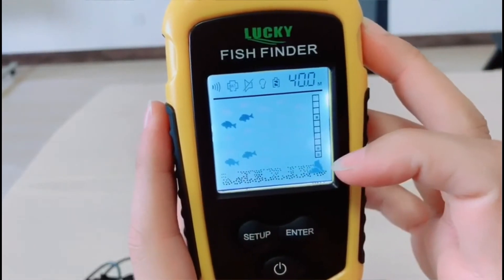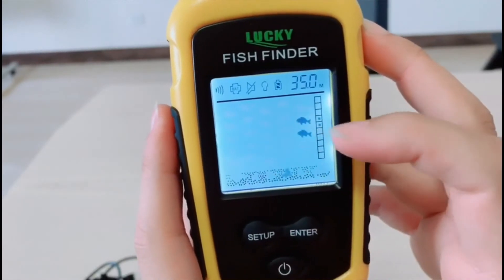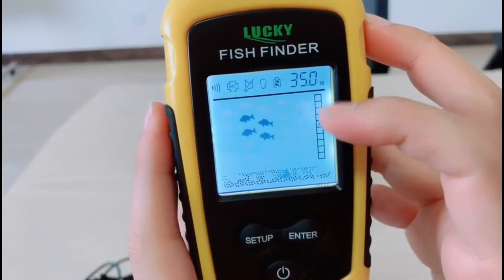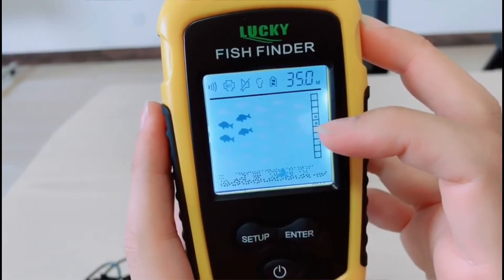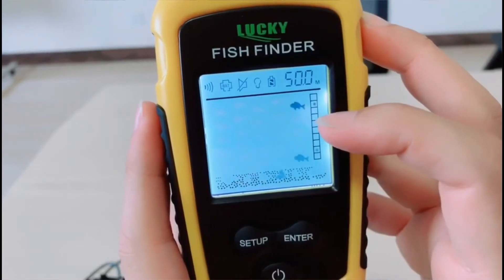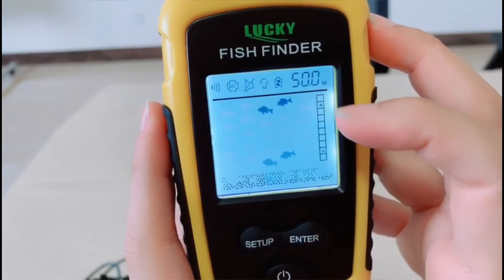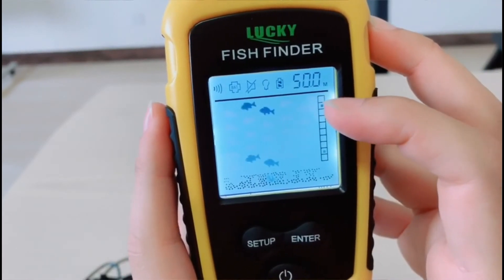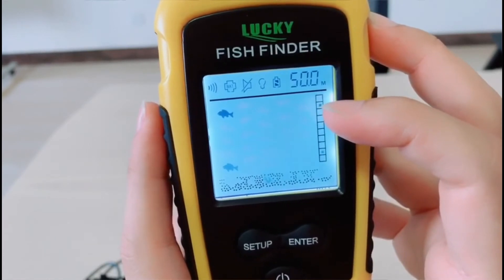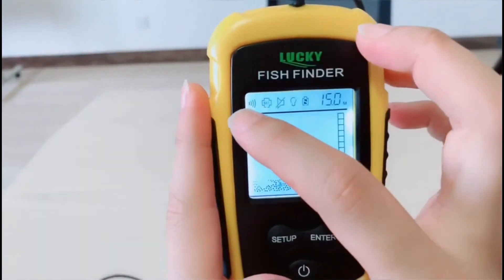What information will show on the screen? This is the water depth. This is the bottom contour underwater. This is the log underwater, and this shows the fish. The fish depth is displayed — the depth scale is divided into 10 parts. For example, if the water depth is 50 meters and the fish depth is 10 meters.